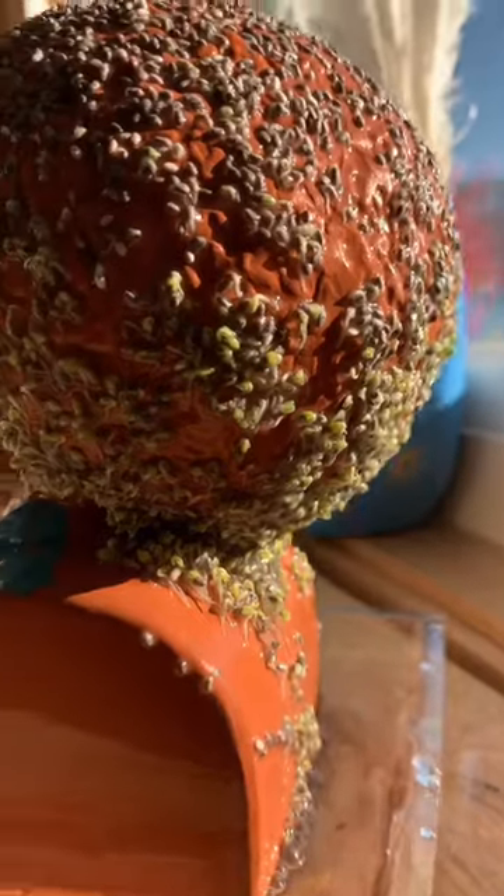Bob was looking so fly. The seeds on the top of his head were kind of late bloomers, so I made sure that I sprayed them extra every day.